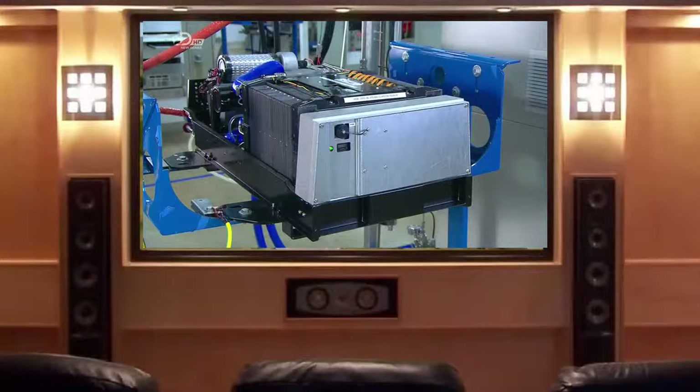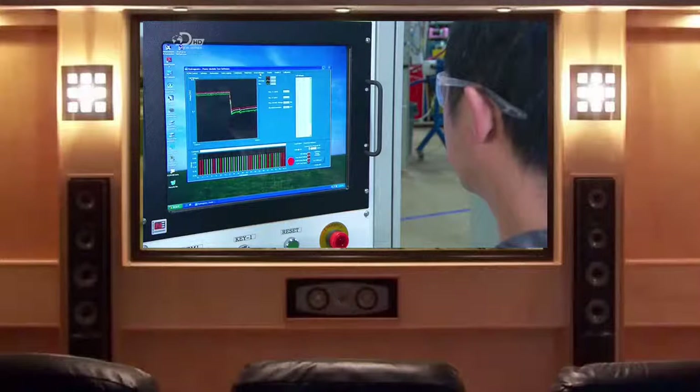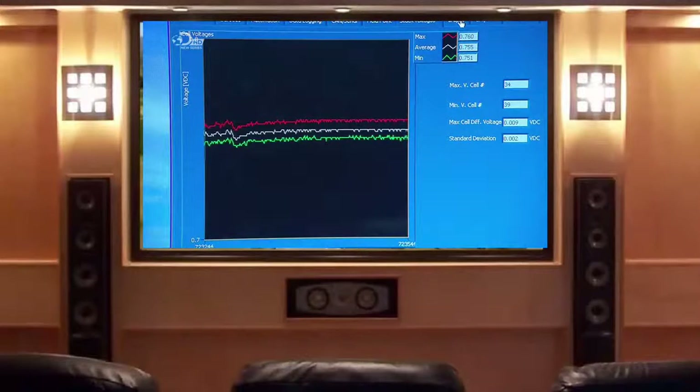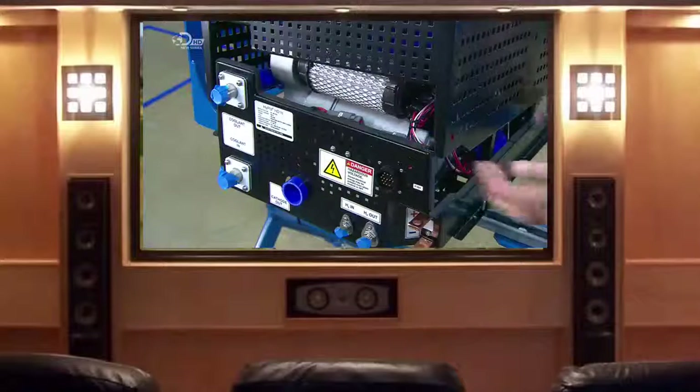Now fully assembled, the engine undergoes extensive performance and safety testing. Once it passes every test, technicians perform a final visual inspection and then install the sheet metal cover.